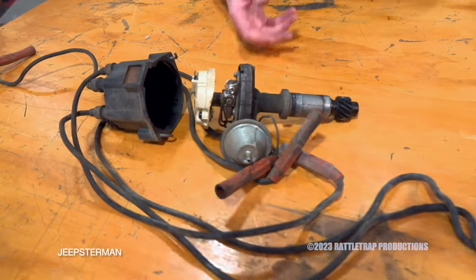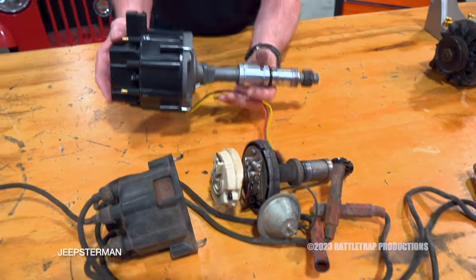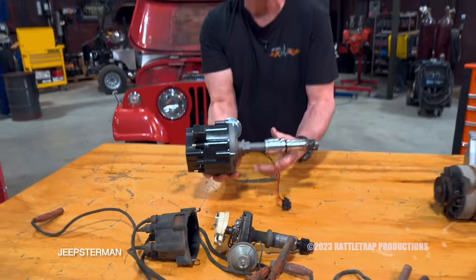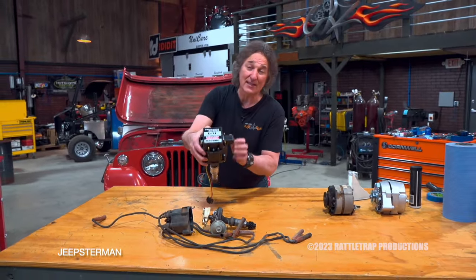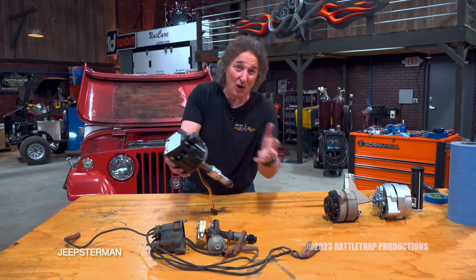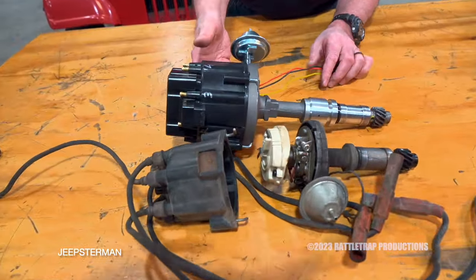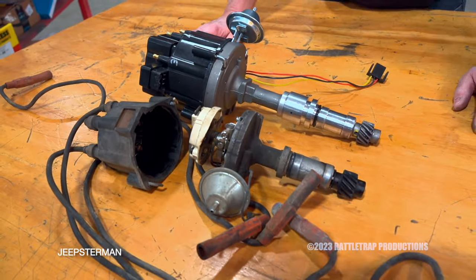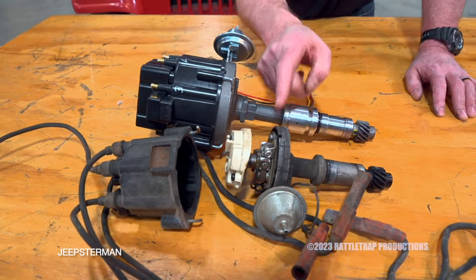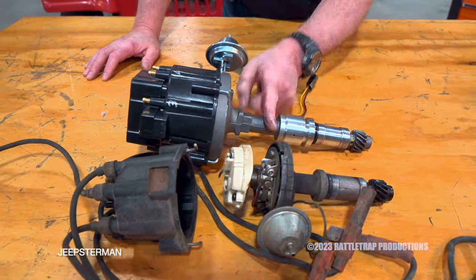We could just bolt in this old points distributor, but we're not going to do that — we're going to upgrade to this big HEI distributor. There are several reasons for that: first, it gets rid of the points; second, it has a much hotter spark; and third, it puts the coil right on top, so it's all in one nice little package. As you can see, there is a considerable size difference in these two distributors, but they've designed this in such a way that the HEI will actually fit in that Oddfire V6 and clear everything — just barely, but it will clear.